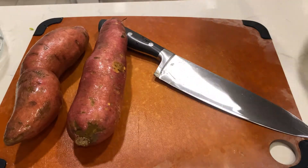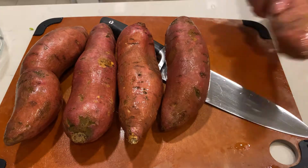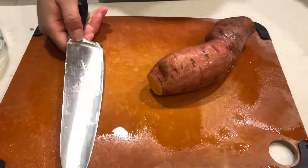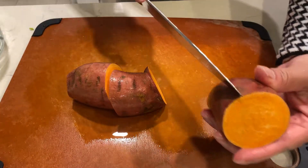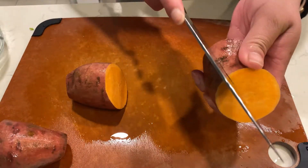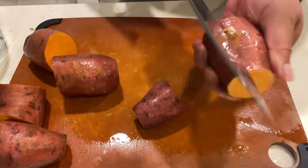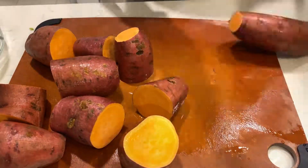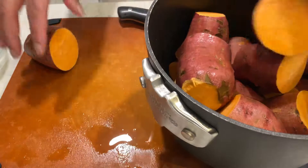Wash your veggies — you get the point. After washing my sweet potatoes, I prep them by cutting both ends and then cutting them in thirds. Once I have my pieces, I like to put a slit through the middle. There's a reason for this — you will see. After prepping all the sweet potato pieces, we put them in a pot, add some water, and bring them to a boil.